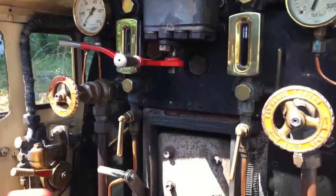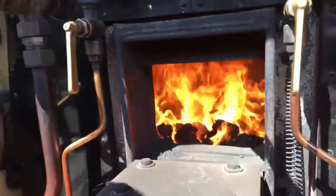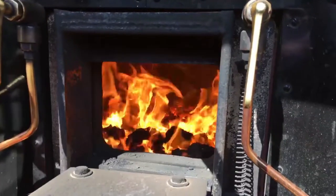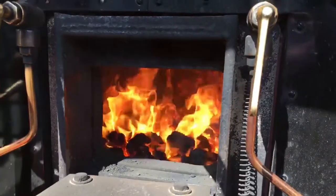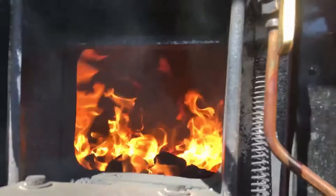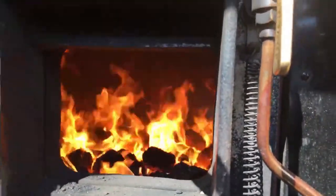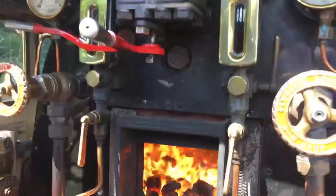May we look in the fire? We talked about the firebox. You can't feel the heat in the train but it is mighty hot. Can you see all the flames in there? It's a real furnace. Can we see the tubes? Yes — open this and you might be able to see the tubes in there. That is making all the heat to make the steam.